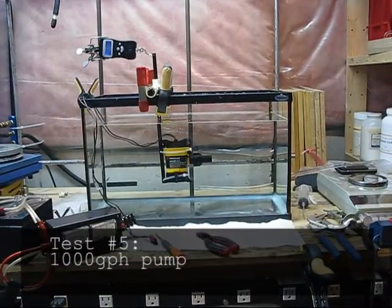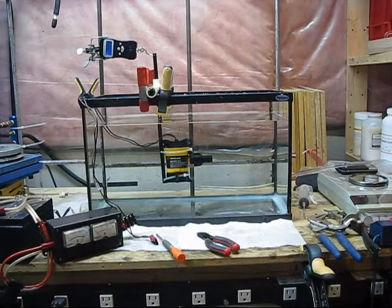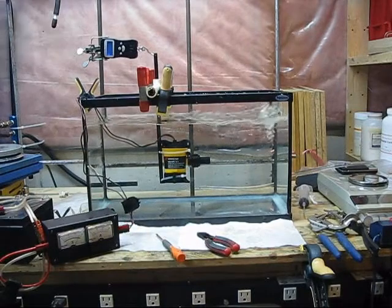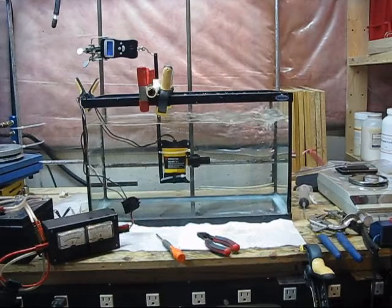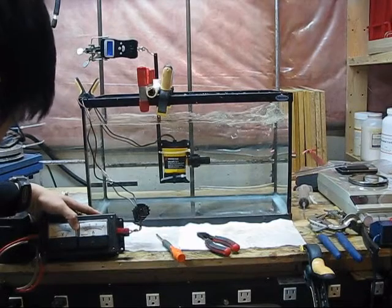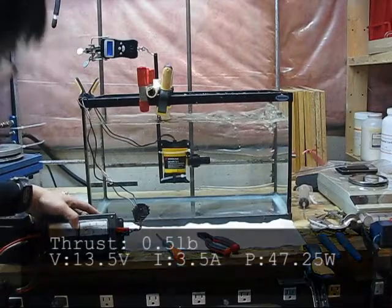Here is the 1,000 gallon per hour bilge pump within its original casing with an impeller, in forward — well, there's only one direction anyway. Reading about 1 pound of thrust at 3.5 amps, 13.35 volts.